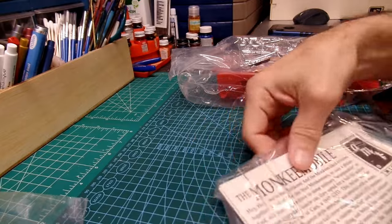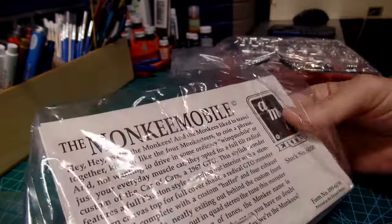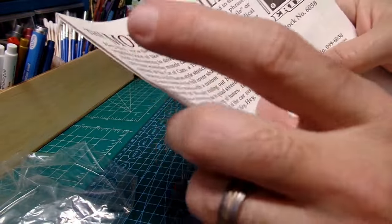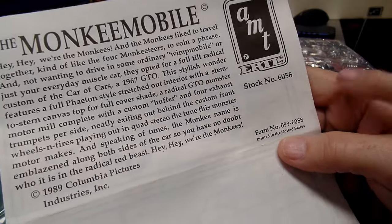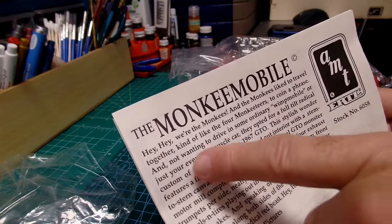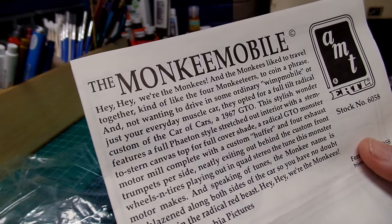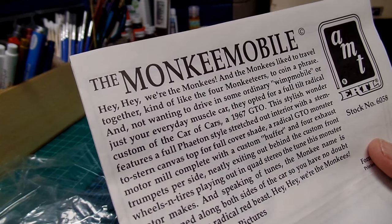With the instructions is the windshield — the instructions are open. I don't want to lose that windshield so we'll leave it in there. Let's look at the instructions. This is stock number 6058, printed in the United States. It reads: 'Hey hey, we're the Monkees, and the Monkees like to travel together — kind of like the four Monkee-teers — to coin a phrase.'